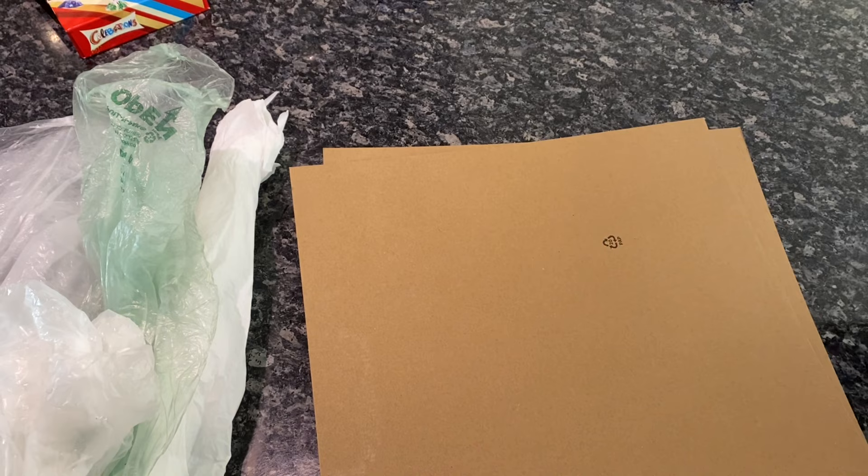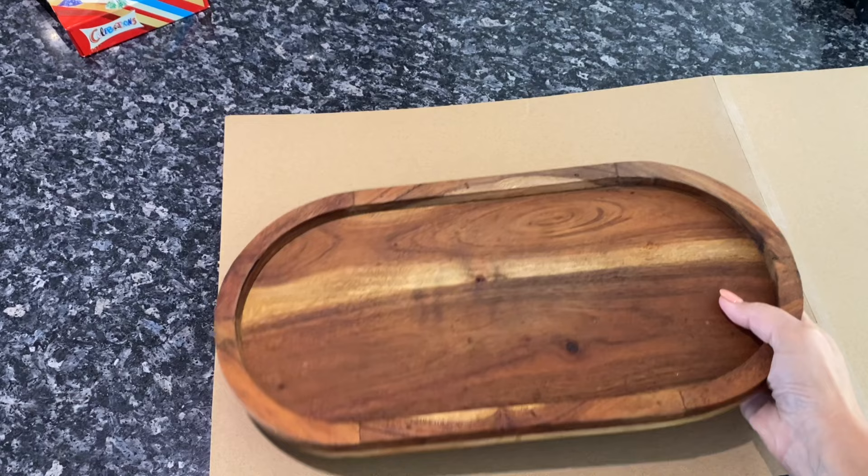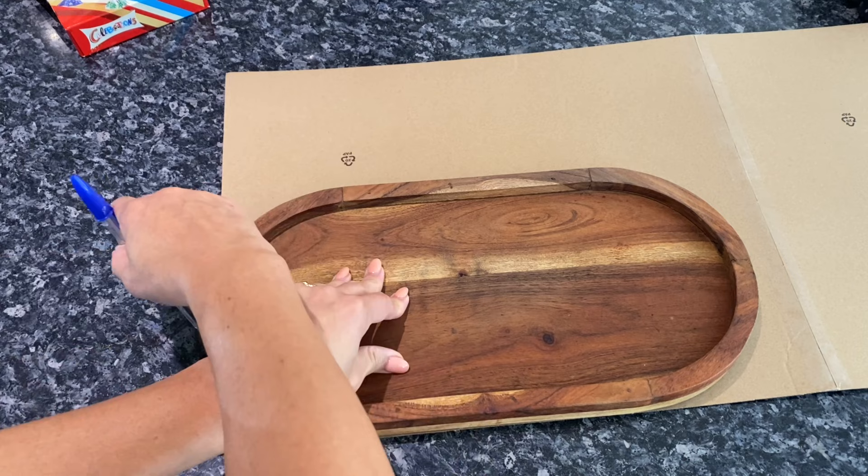To get started you're going to need some cardboard, some plastic bags which I did not use in the end, and some sticky tape. Using sticky tape I put together two pieces of cardboard I had lying around in my craft room because my dough bowl measures around 28 inches by 14 inches.